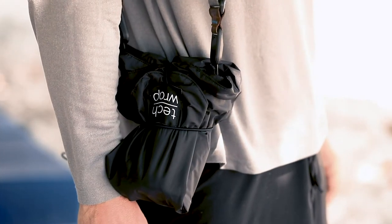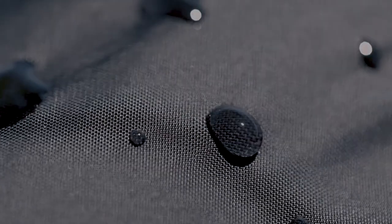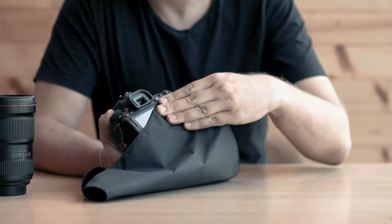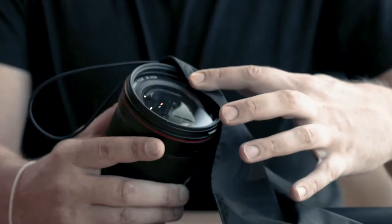The outside is made from durable, splash-proof fabric that will protect your devices from liquid and dirt. The inside is made from anti-static microfiber and will keep your gear dust-free and also doubles as a cleaning cloth.